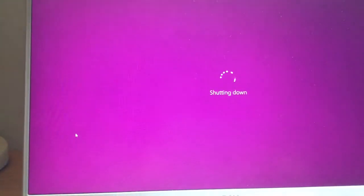Shutting down with the purple screen already. It's already shut down and it takes like around a second or so.